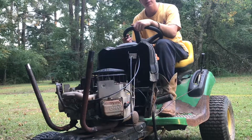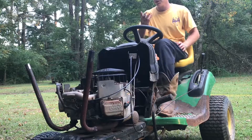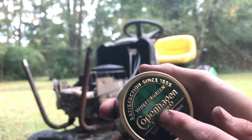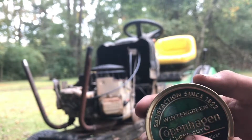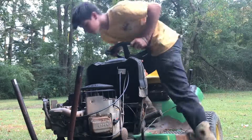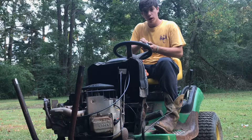We got to pack a lip. Dipping on some good old Copenhagen Wintergreen. This is actually a cool can — never seen one like this before. Picked it up yesterday. If you look real close, you can see it's got the American flag in the background, with the stars and the stripes. Cheers to all you folks back home watching.